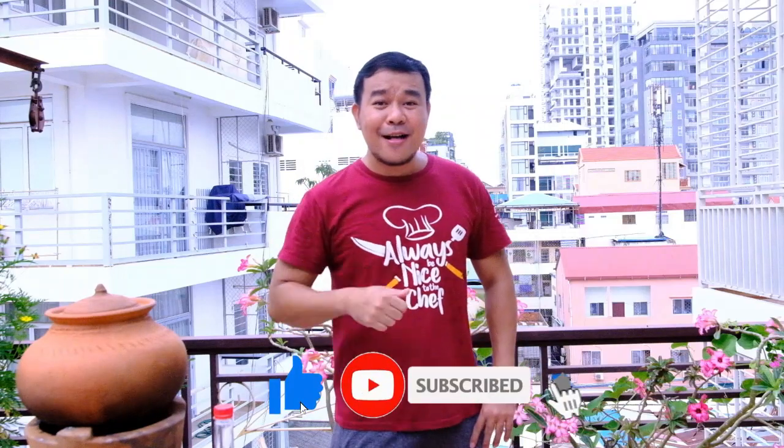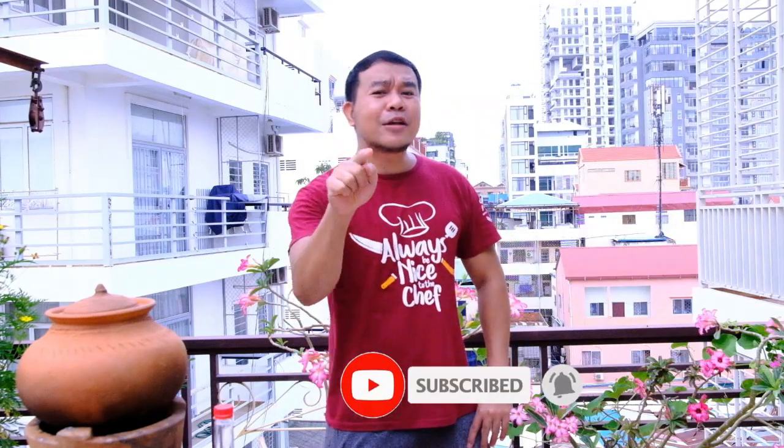If you are not subscribed to my channel, don't forget to click the subscribe button, like my video, and click the notification bell to follow my upcoming videos. Let's go — I will cook for you now!